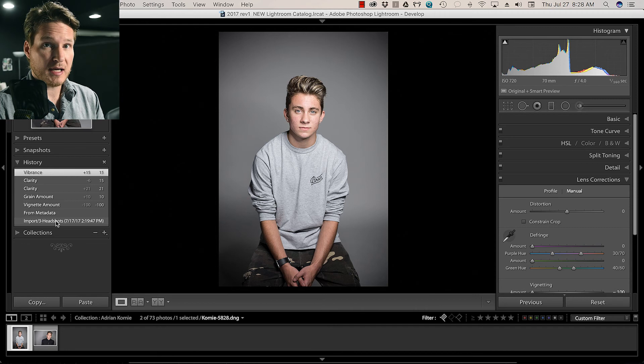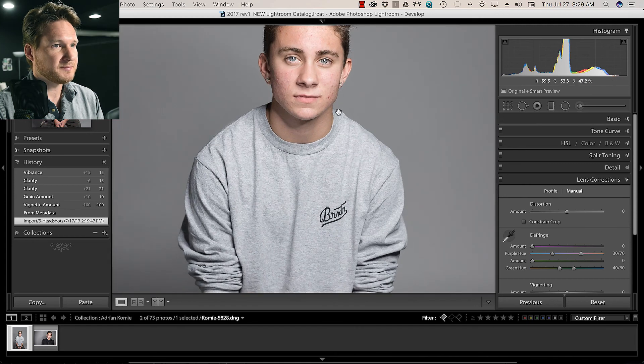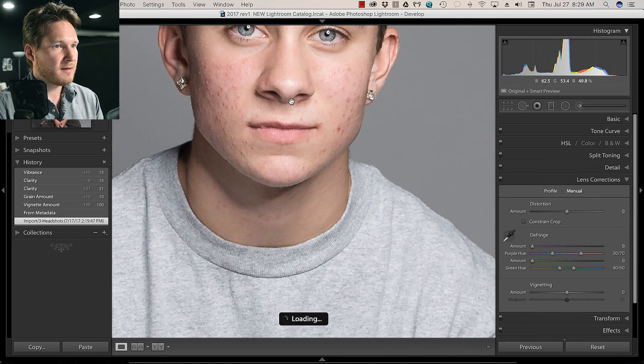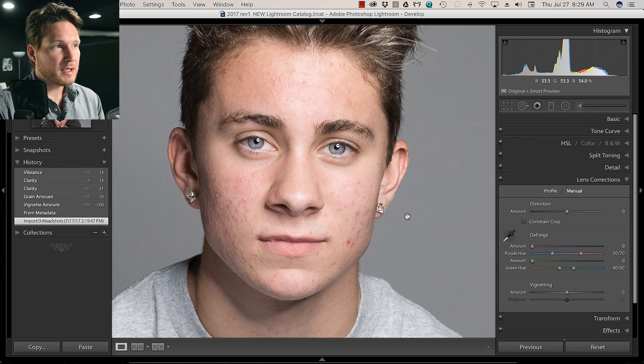I just wanted to show you guys in Lightroom what I started with. As you can see, we do have quite a bit of facial shine as well as blemishes, so we're going to see what we can do. This is kind of a try-as-we-go thing here.